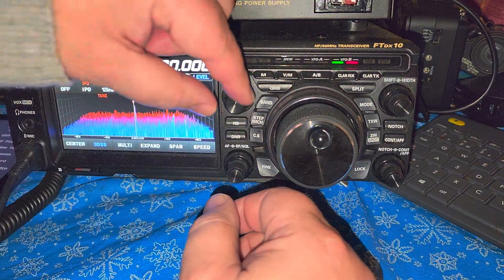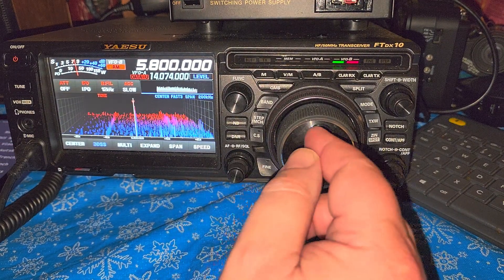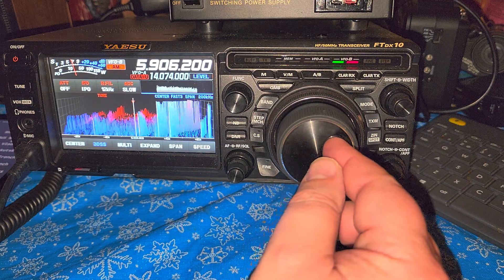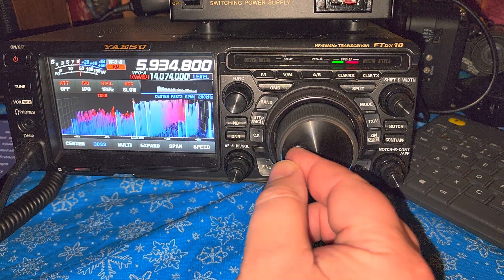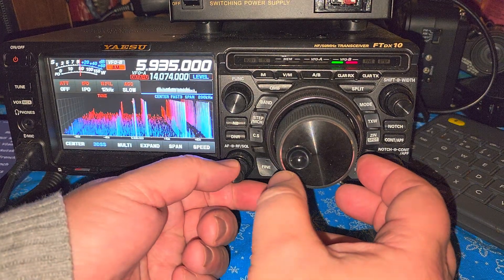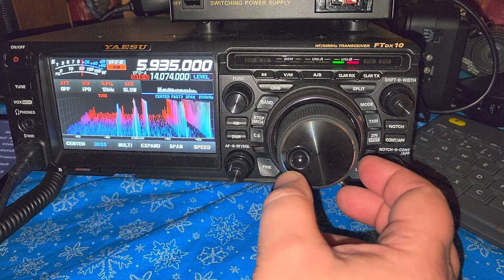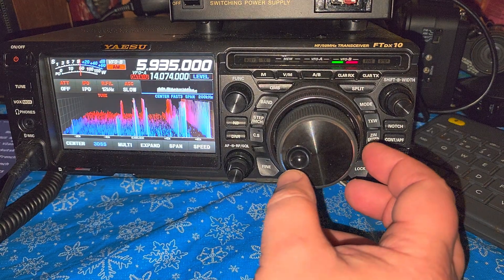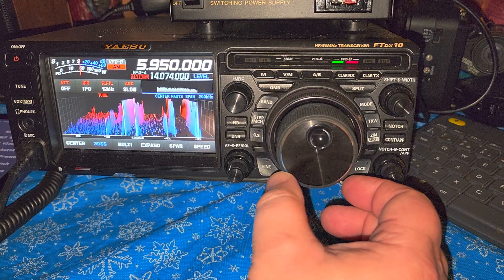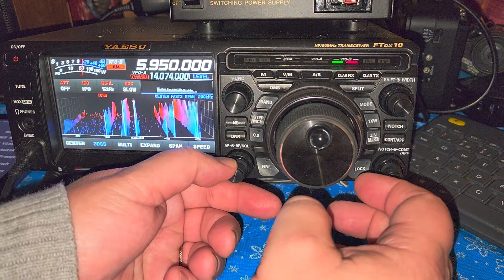5800, which is WRMI. WWCR at 5935. WRMI again at 5950 kHz.